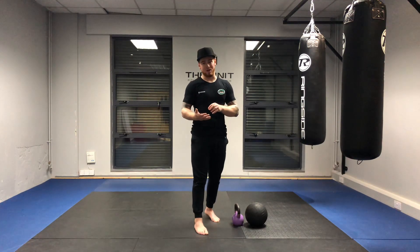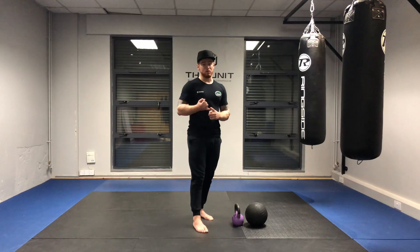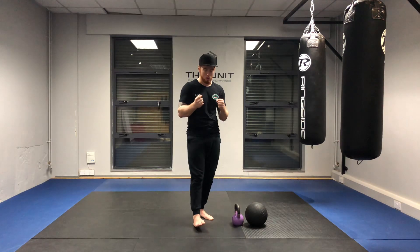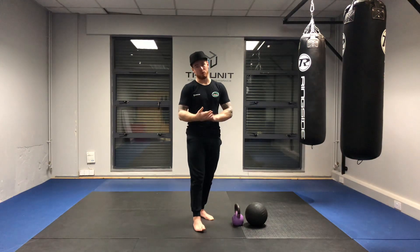This is the loaded squat stretch. The loaded squat stretch is a great move for anybody who currently doesn't have the mobility to squat. It's a great tool for people who are currently squatting but want to maintain and hold on to that squat pattern, and it's also a great tool for making you a better squatter.